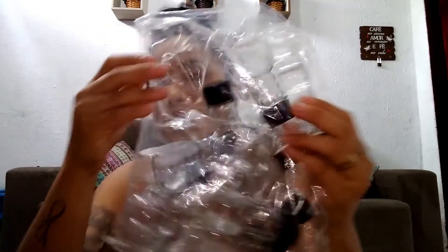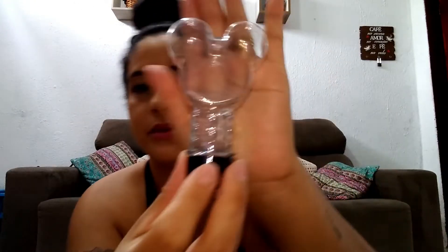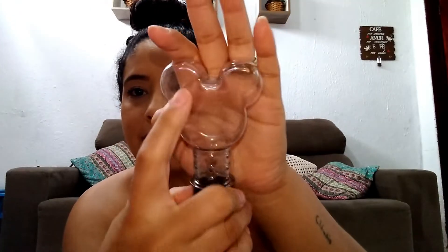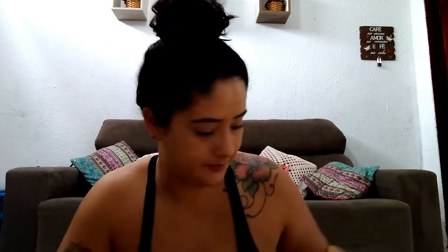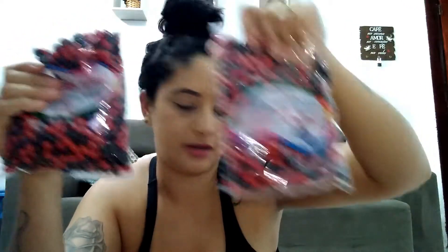Then we bought more of these tubetes — also R$7.50 — and they are this model here. On them goes the little tag I showed you in the other video, which is a Mickey sticker. Then we bought two more bags of candy: red and black. That was R$6.50, and we got those from a different store.